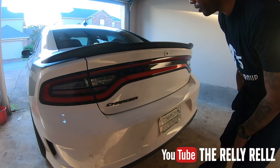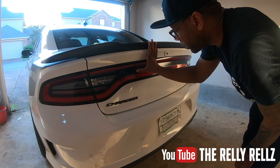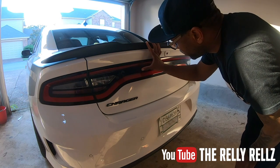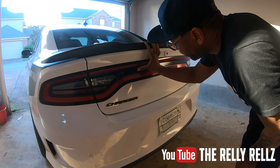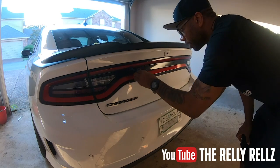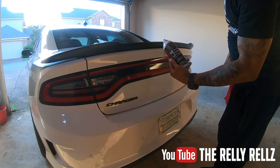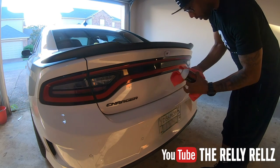And that is it. On this one we got a little bit of adhesive residue on there, but you can take your finger and get the rest of the adhesive off.